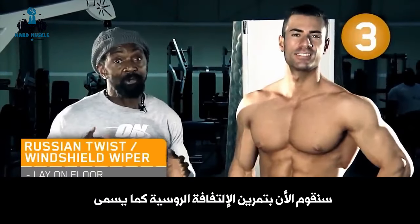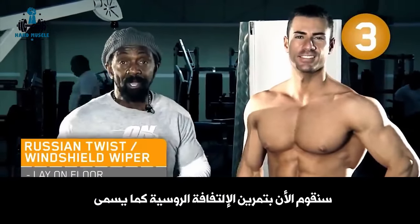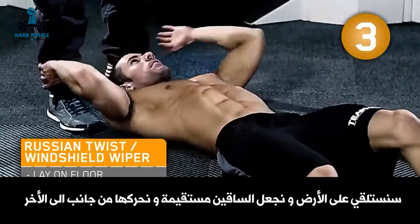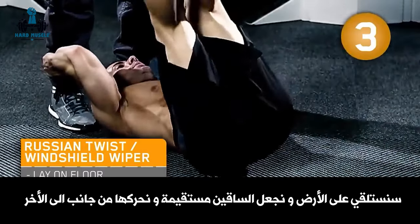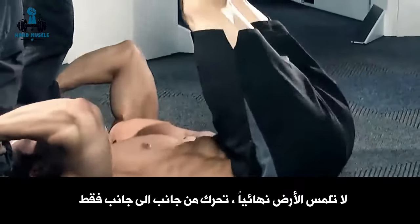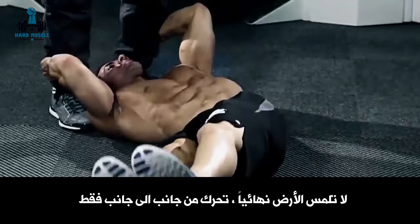Now we're going to do the Russian twist, also known as the windshield wiper. We're going to lie on the floor with feet going straight up. We're going to swing from side to side, only moving the hips, pausing in the center, dropping all the way over. You never touch the floor — you only move from side to side.